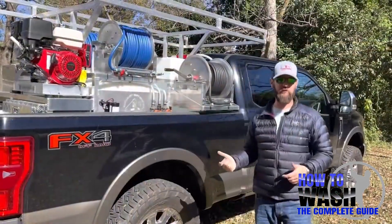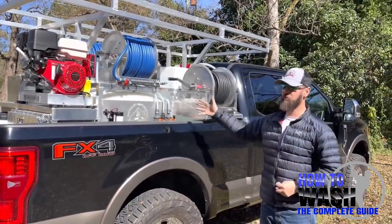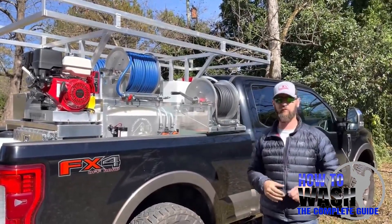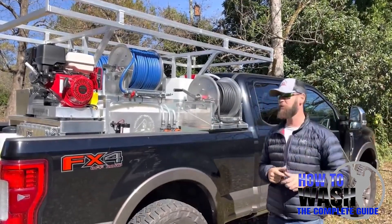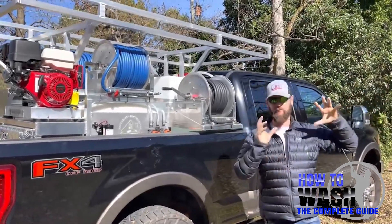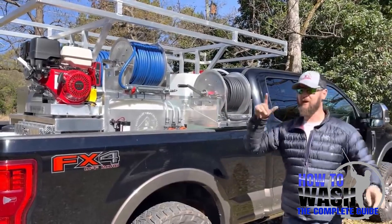We're at the truck. This is one of our flagship skids. We're Southeast Softwash — we build equipment like this, trailers, mini skids, and we do training. Check out the description for links if you want to get equipment and training. This is a Lumax Pro — it is killer on residential and some small commercial work, it'll absolutely kill it and make you a lot of money. We're going to use this rig to apply our chemical and to rinse it off.